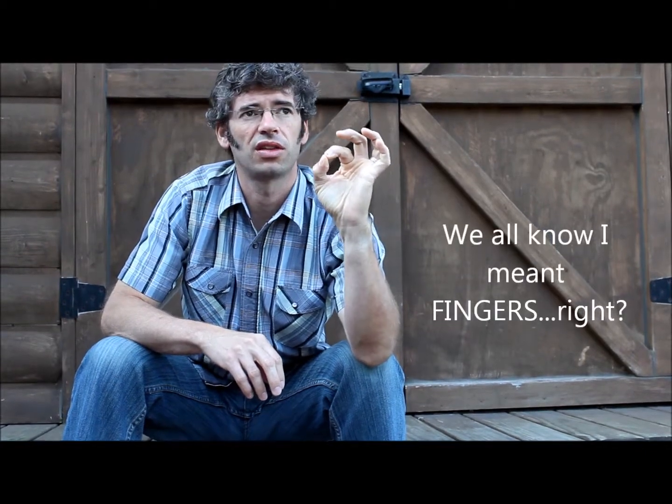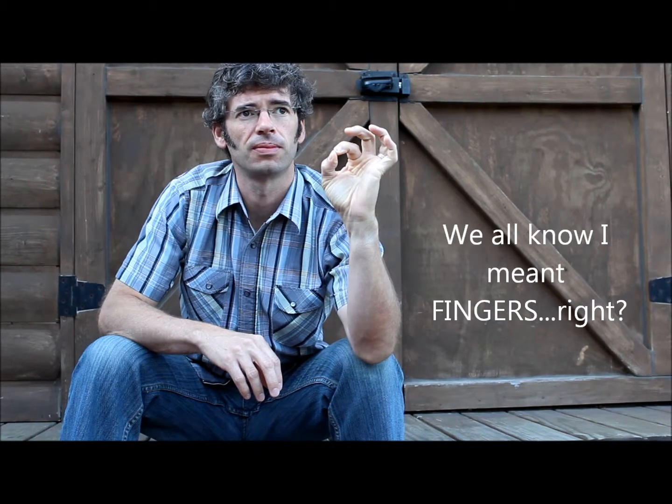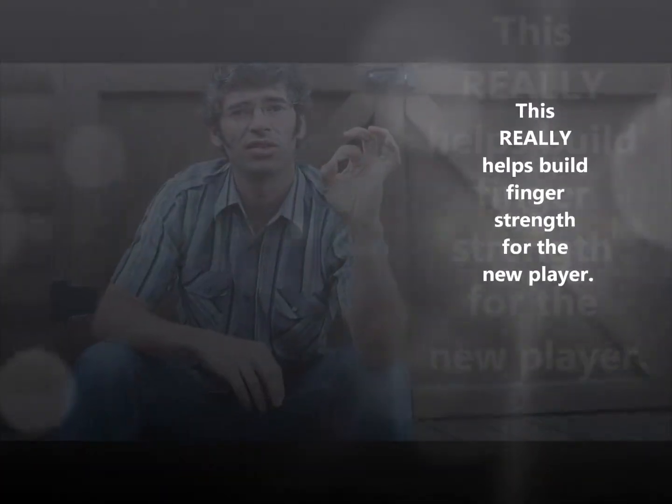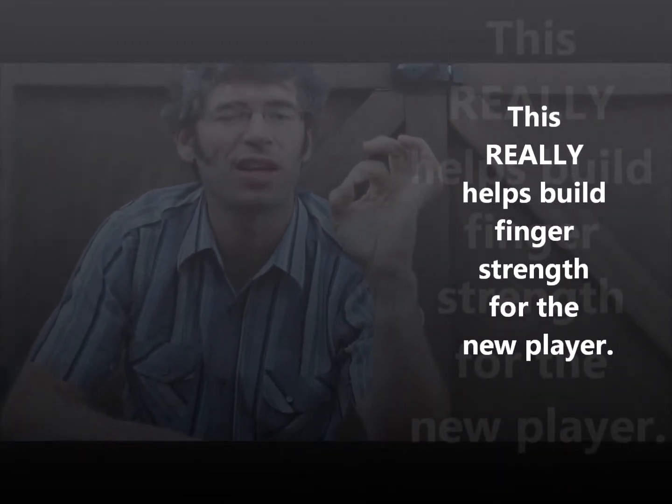Go ahead and find a clock that has a second hand or something like that. Put your hands together just like this and continue to press and squeeze. I want you to do this for about 30 seconds.